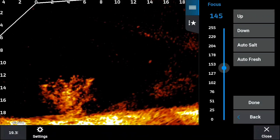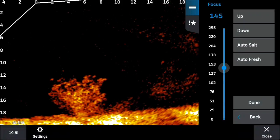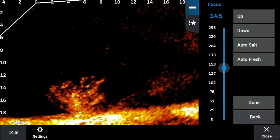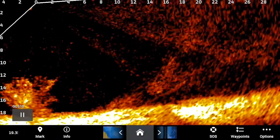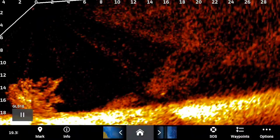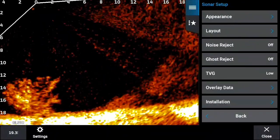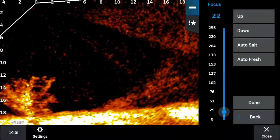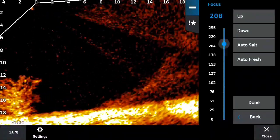Now, 145 is the number for my transducer. That is not your number - you're going to have to find your optimal number. But notice as we cross these beam stitches, there's not the huge voids; there is some fading, and that is just the nature of the beast with sonography and how it works. You're never going to stitch beams perfectly. But notice right here - look at that bush. You can still see the beam stitch but there's no void, and that is a big deal. Look at the bottom: it's actually tilting. See how there's a beam stitch on the bottom?